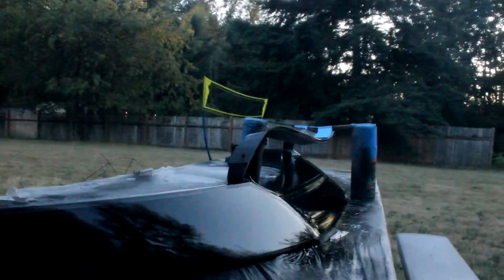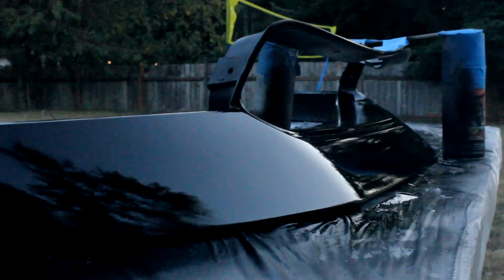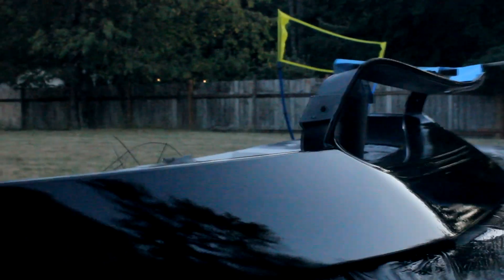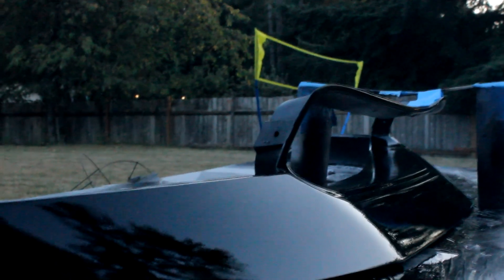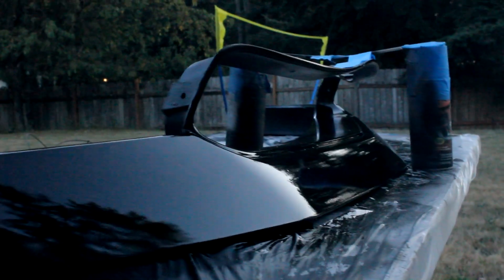It looks very good on camera, but in person there's a lot of orange peel. For a rattle can paint job it looks pretty dope to me — not professional yet until I cut and buff it, but it looks very good overall.